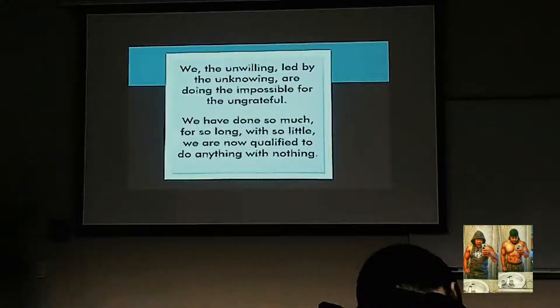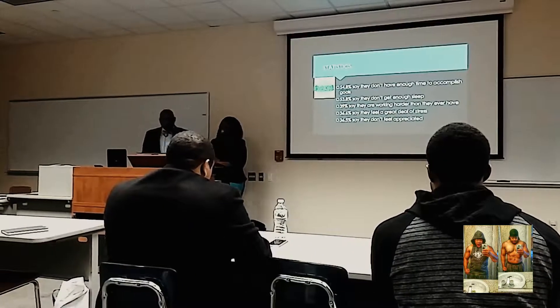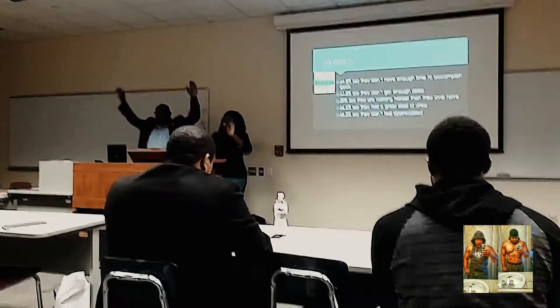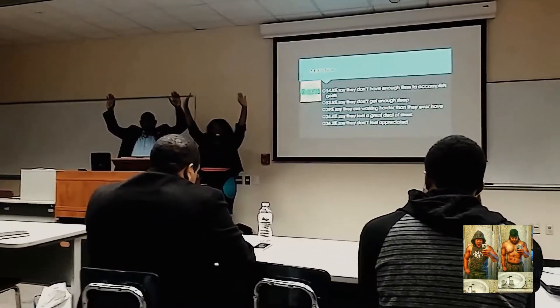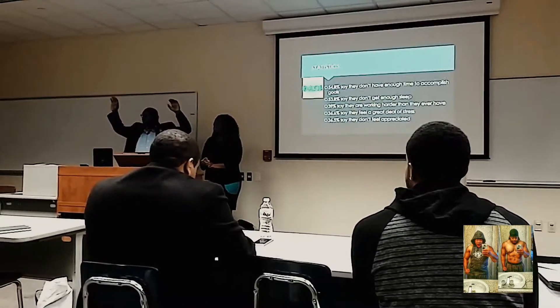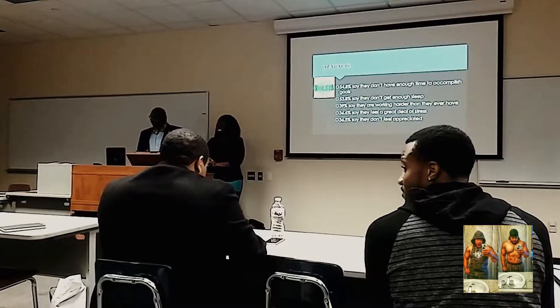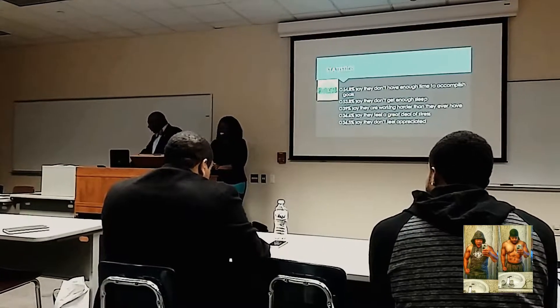At the summit, a statistic was shared: 53.8% say they don't get enough sleep. The facilitator said if he had 10 minutes he would get real comfortable trying to engage with that.